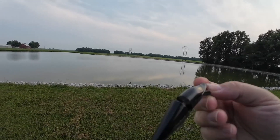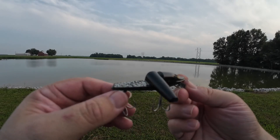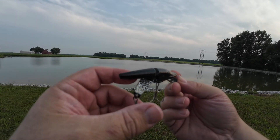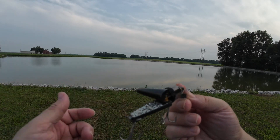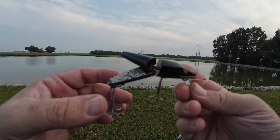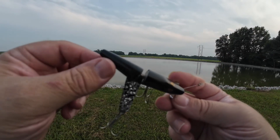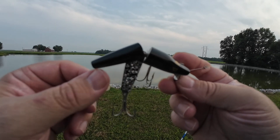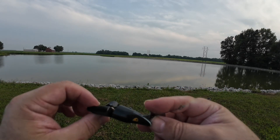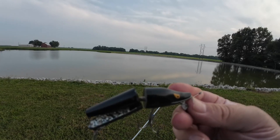Next up is the Head and Scissor Tail — an interesting concept from back in the 50s. Supposedly whenever you retrieve it, the tail scissors as you reel it in. The production run only lasted about four years because at the last minute Mr. Head wanted to add glitter, and fishermen were not happy — when they used it, it didn't scissor like it was supposed to and the tails would stick together. I'm going to see if this thing's working at all and give it a shot.